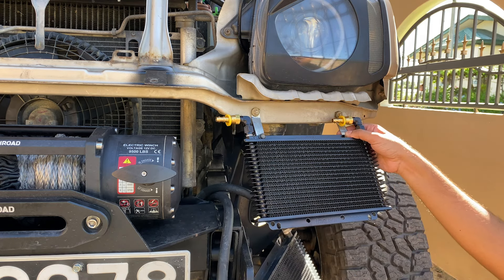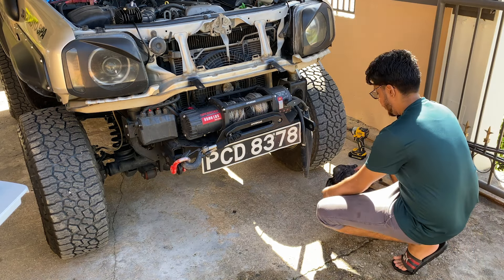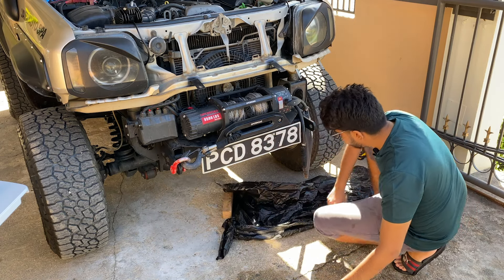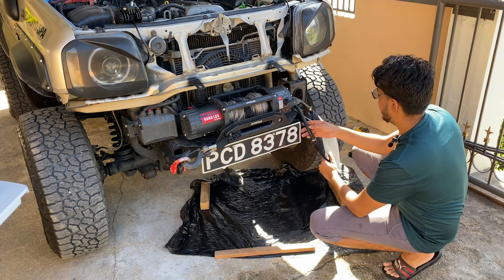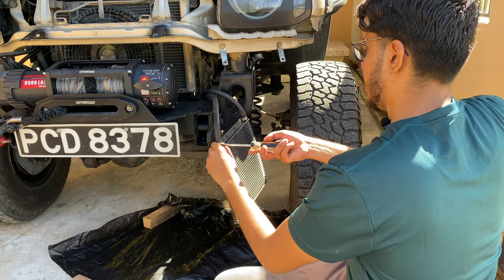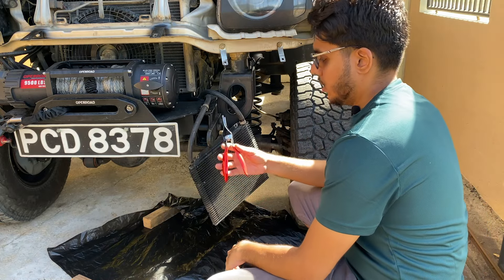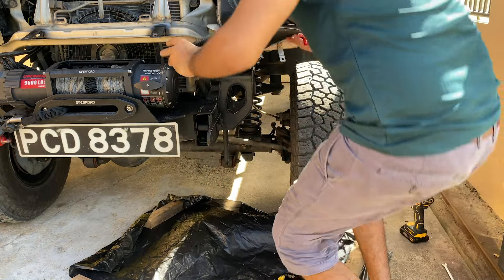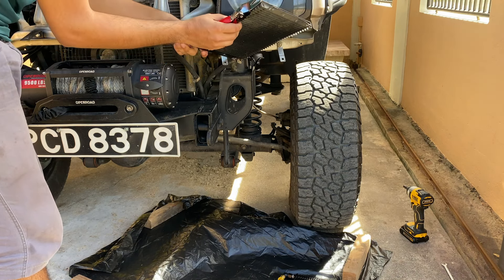Now it's just a matter of disconnecting the hose from the old transmission cooler and reconnecting it to the new one. I took a garbage bag and cut it open so that if any transmission fluid drips when I disconnect the hose, it won't go onto the concrete. You don't want to do this when the transmission is hot, for obvious reasons. I ordered a hose removal tool — let's see how quickly we can do this without making a mess.